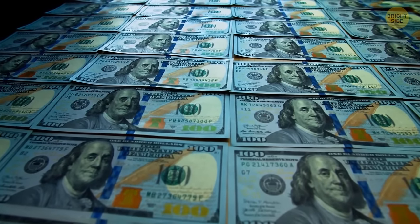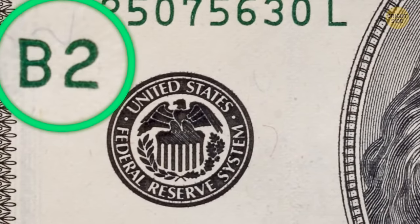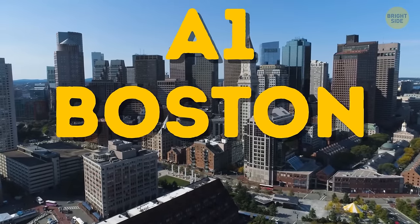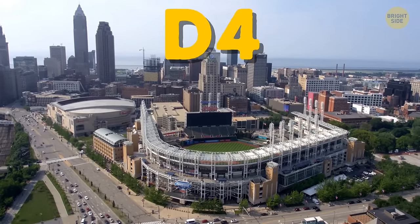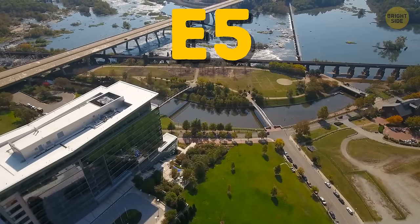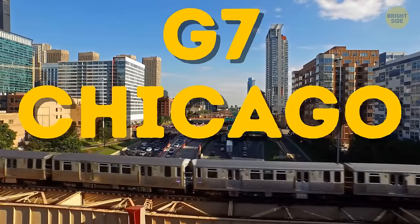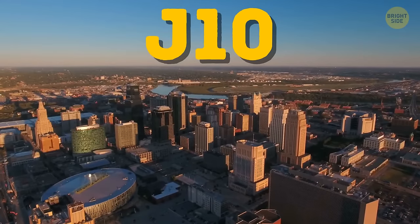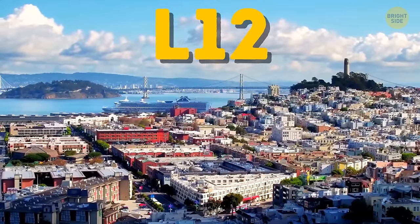A dollar has its secrets too. A large letter with a rim shows which bank is responsible for issuing this bill. Twelve different Federal Reserve banks print all the money — A1 Boston, B2 New York, C3 Philadelphia, D4 Cleveland, E5 Richmond, F6 Atlanta, G7 Chicago, H8 St. Louis, I9 Minneapolis, J10 Kansas City, K11 Dallas, L12 San Francisco. Just look for these small codes to know where your money comes from.